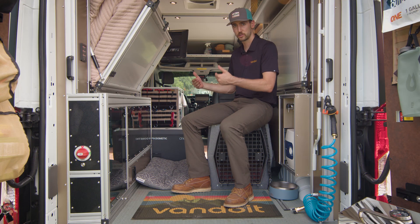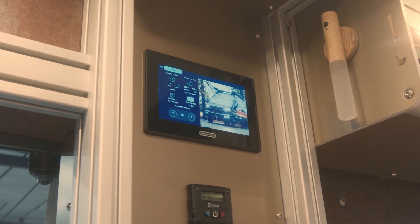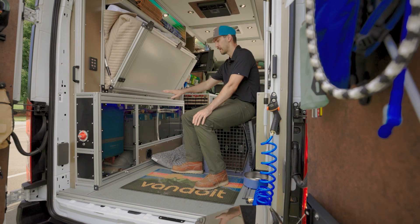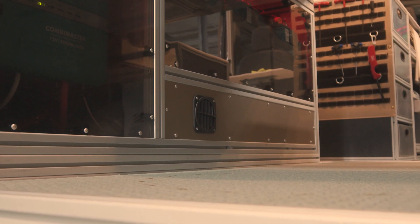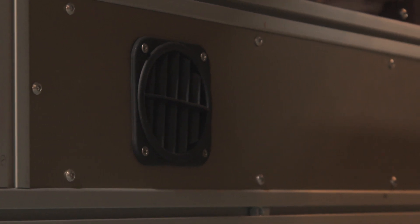Behind all of that, controlling everything, we have a C-zone system that controls all your switching and loads. On the bottom here we have the S-bar, which taps into our factory fuel tank and keeps your van completely warm in the wintertime.